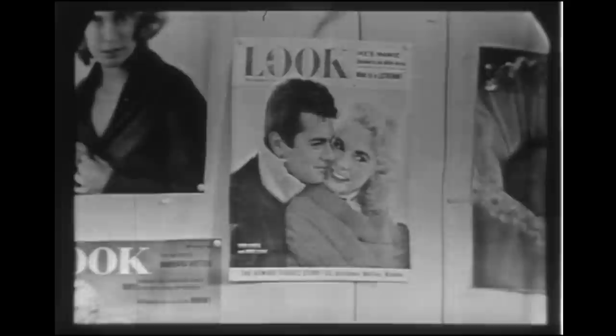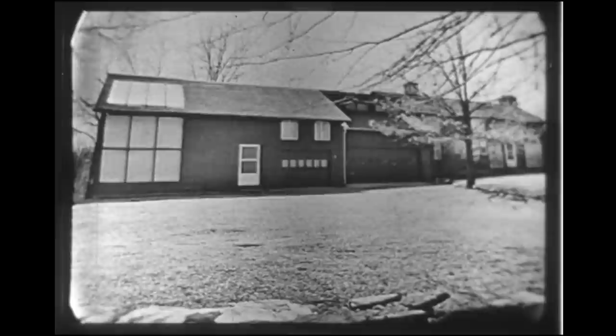Milton Green is a photographer. For years, millions of us have seen his pictures on the covers of Look, Life, Vogue, and others. Milton, who is 33, his wife and their year-old son live in this 150-year-old home in Weston, Connecticut. It's about an hour's drive from his studio in Manhattan.